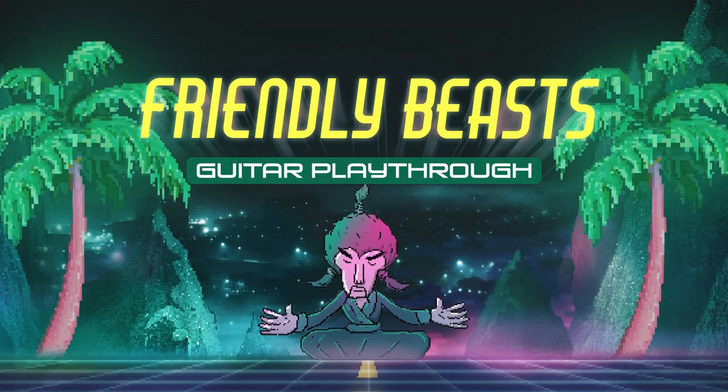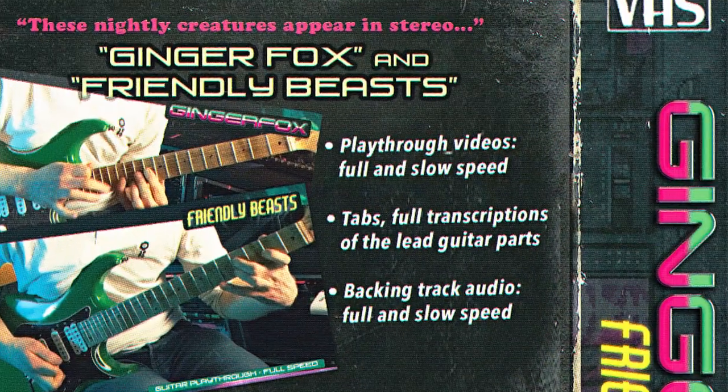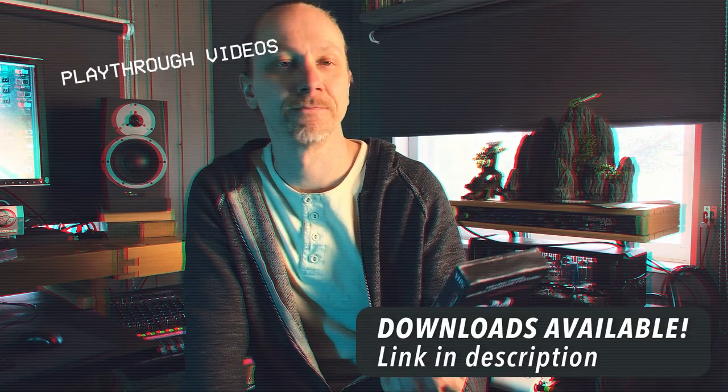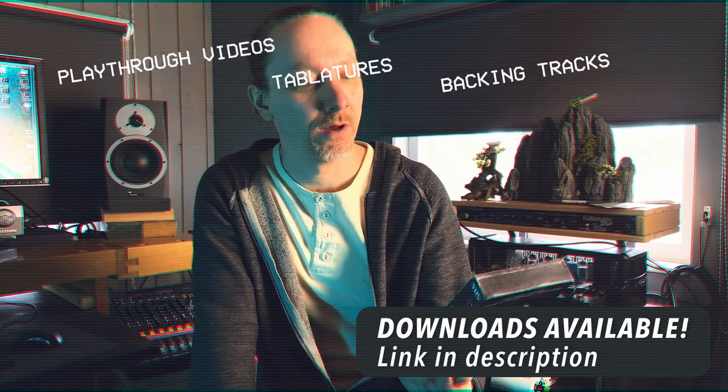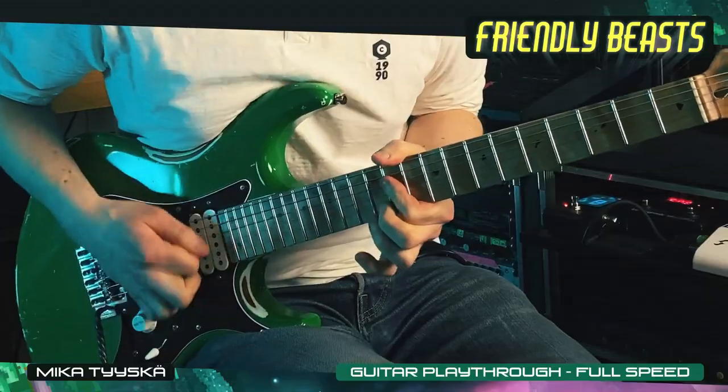This package includes playthrough videos, full and slow speed, tabs, full transcriptions of the lead guitar parts, backing tracks, also in full and slow speed.